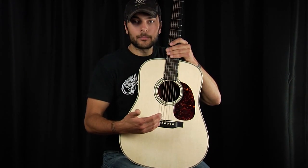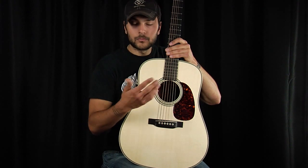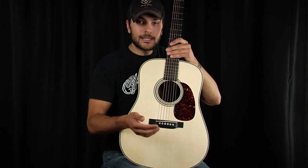The saddle will come in a couple of different shapes. The one here is actually a vintage style long cut saddle — you may see shorter ones. Regardless of the shape, the job is the same. The material will impact the tone significantly, just like the nut.